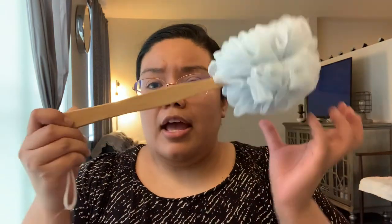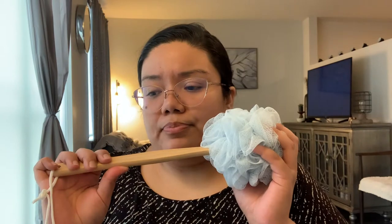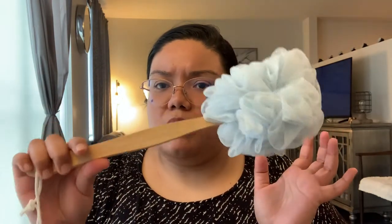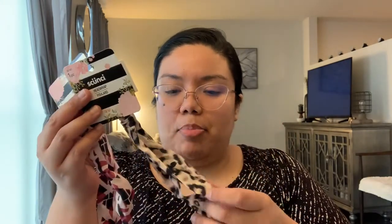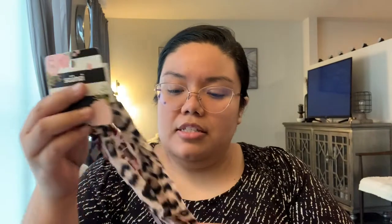For toiletries, I grabbed this bath poof with a little handle. The one I have is wearing out and I thought it would be nice to try this one with a handle so I can get my back. I like the muted blue color. I also grabbed a couple of these Scunci head wraps — I use one I have all the time. I grabbed these because I liked the prints, and with my hair getting longer I've been wearing more headbands to keep it out of my face.